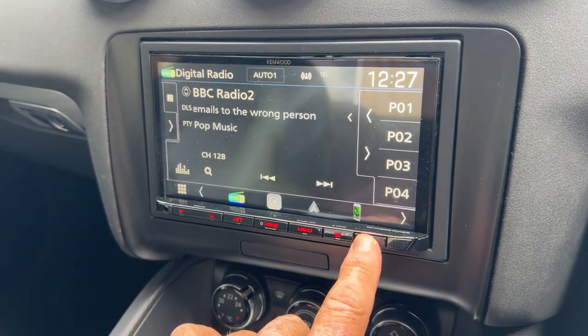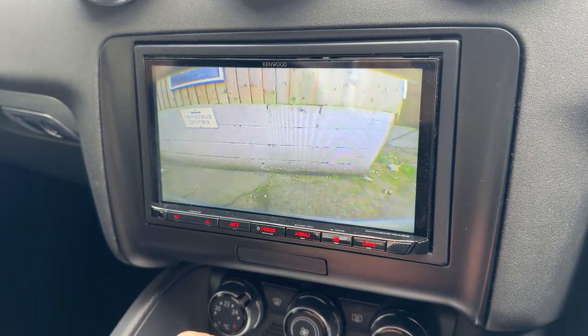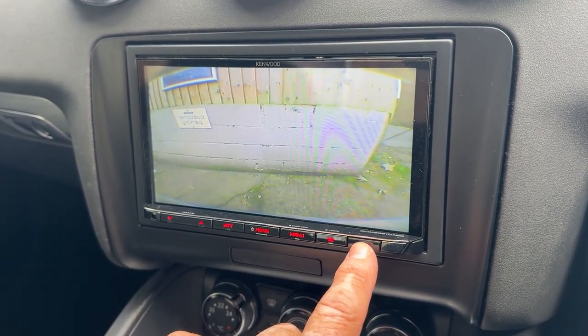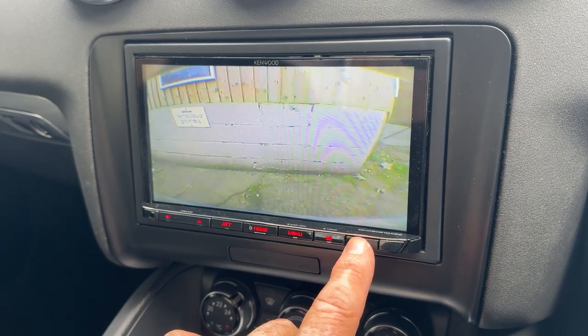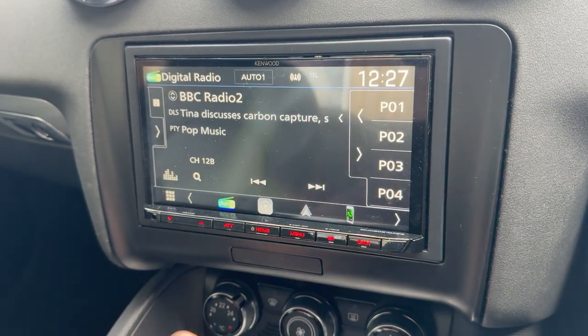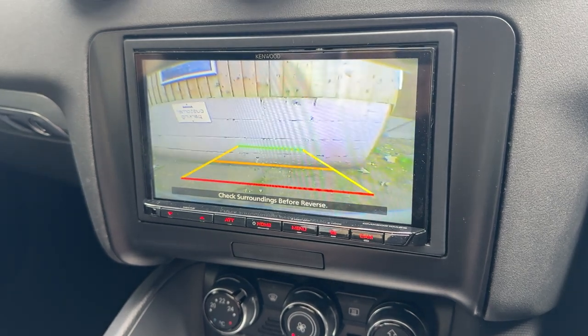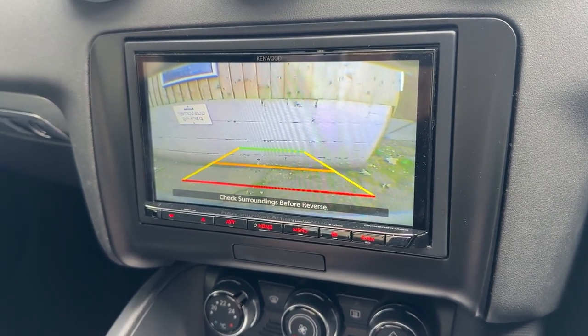This has also got a camera linked to it as well — a Kenwood 230 camera — so you can manually press the camera button, or it activates when you put it into reverse, and you've got the guidelines there.